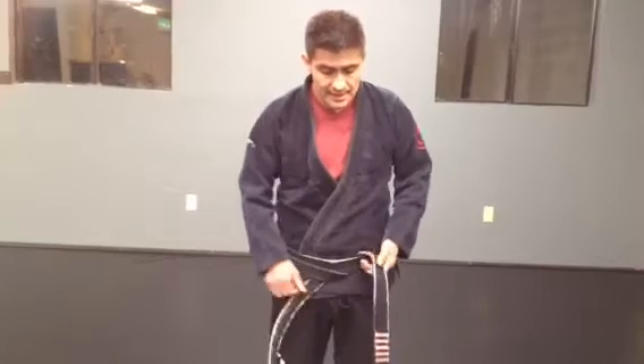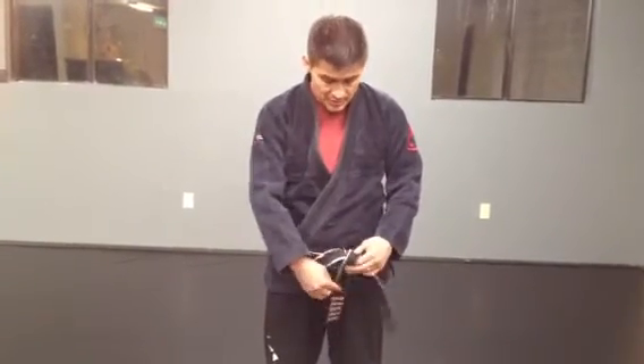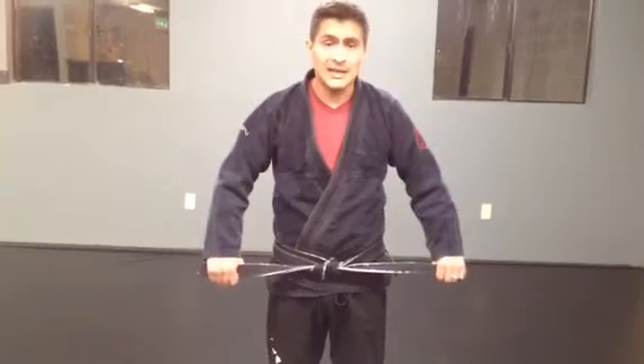I pull it nice and snug, the bottom one crosses, top one goes underneath and through - there's my classical square knot. It tends to stay in place when you're training, especially the stand-up parts.